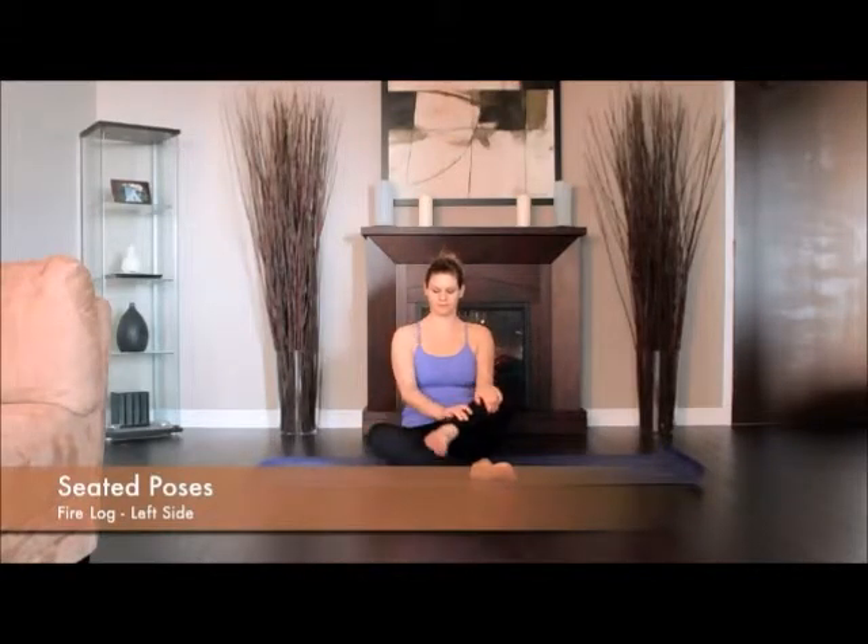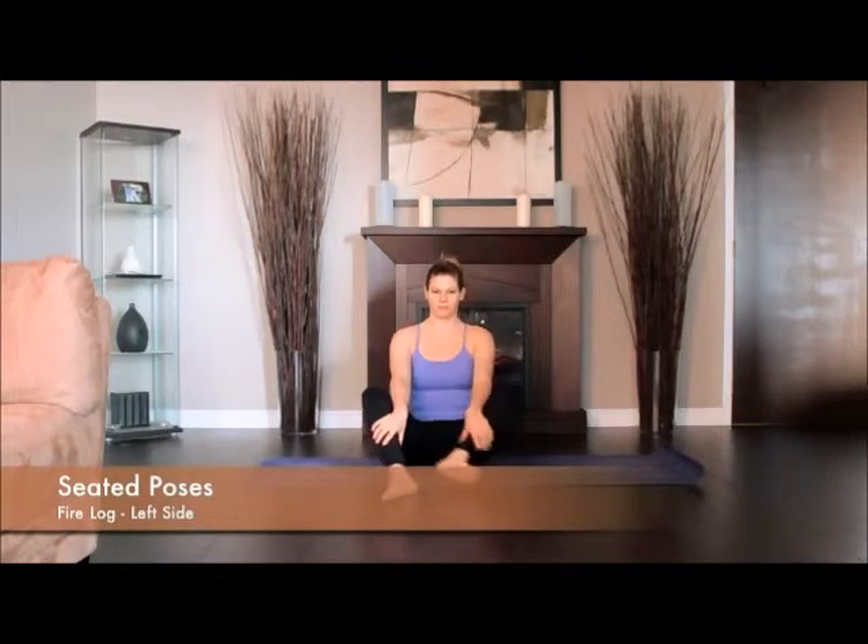Sitting on the floor, slide your left foot under your right leg to the outside of your right hip. Then, stack your right leg on top of the left.